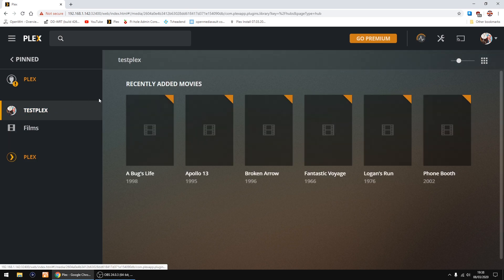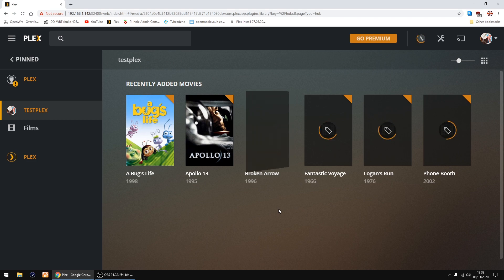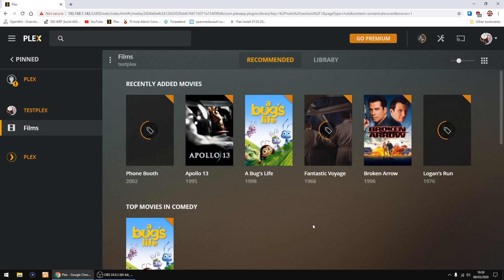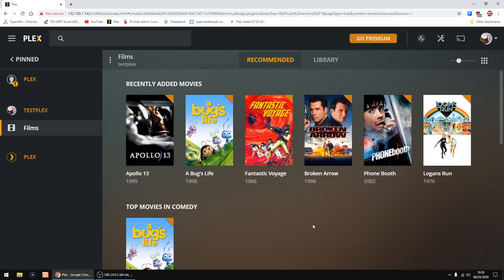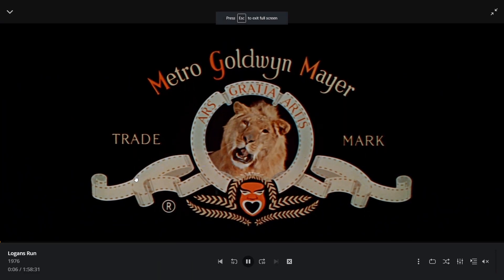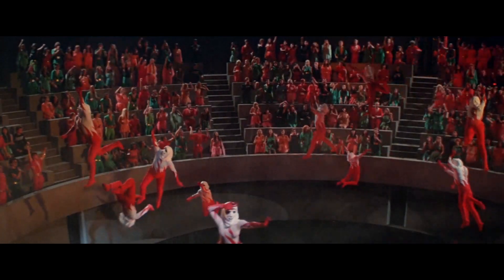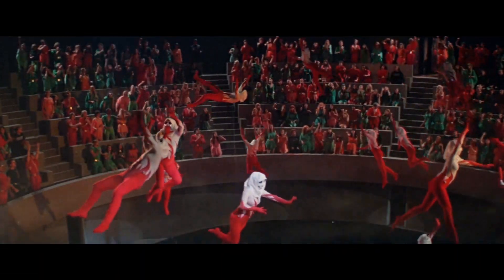I'll find my Plex test server — there are the movies on my hard drive. I'll do this in real time because it won't take too long with just a few movies. Going into Films and it's all updated. I'll go into Logan's Run — all the details are in. I click Play; I've turned the volume down in case of a copyright strike. Just scroll through it — classic movie. Right, so that's Open Media Vault and Plex all set up.